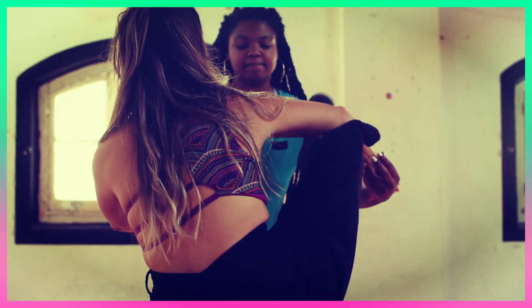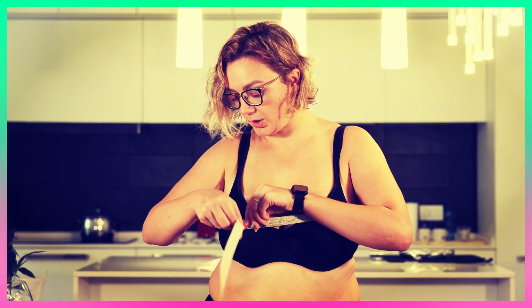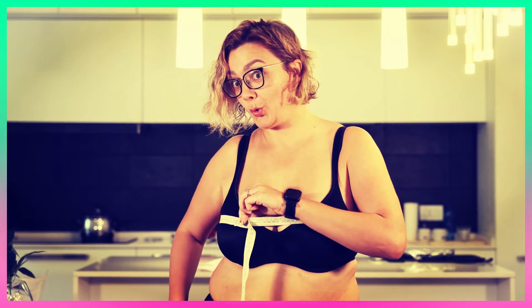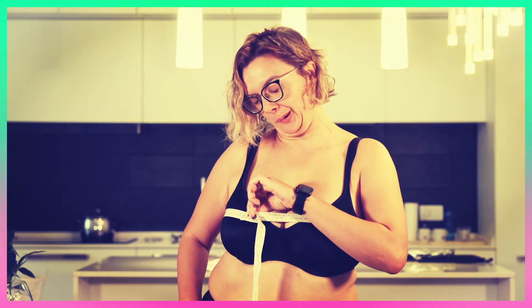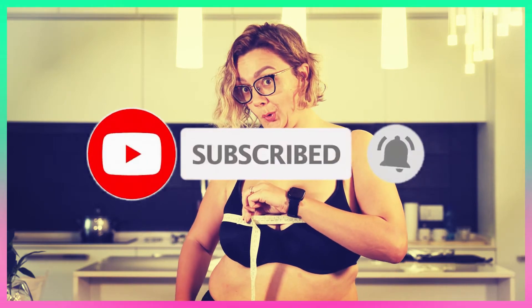If you suffer from any of the fit issues above, head to a professional bra fitter, or bust out the measuring tape and follow the steps here to measure your bra size at home. Like the video, comment and don't forget to subscribe. Let's get started.